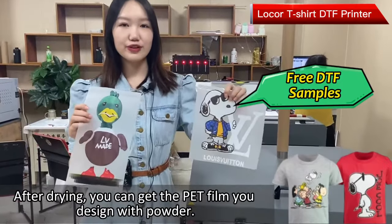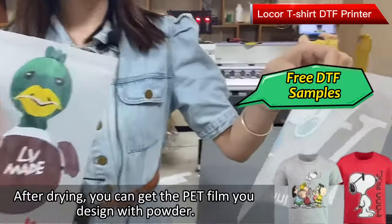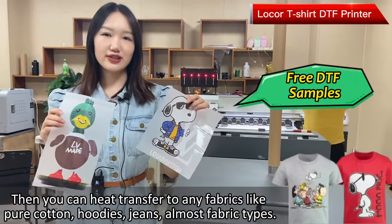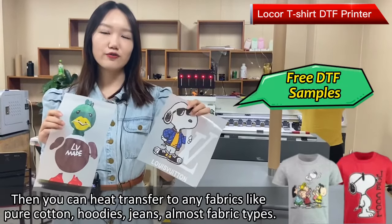After drying, you can get the DTF film with the picture, your design, and the powder. Then you can heat transfer any fabric type you want, like pure cotton, hoodies, jeans, and almost all fabric types.